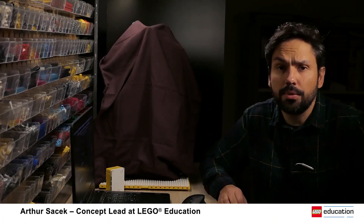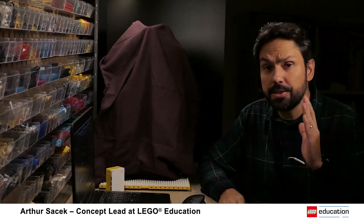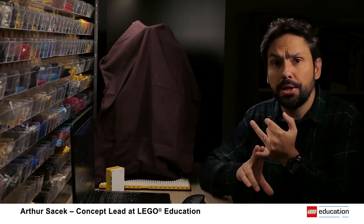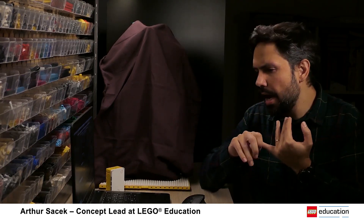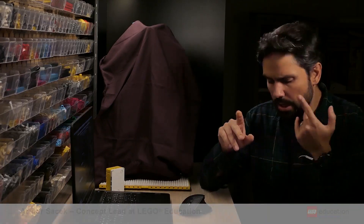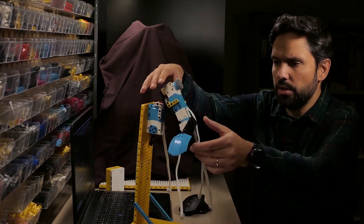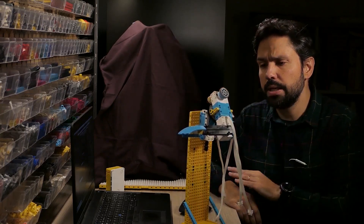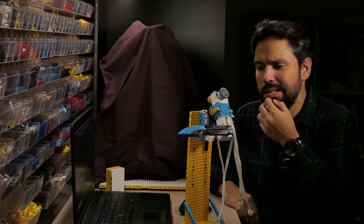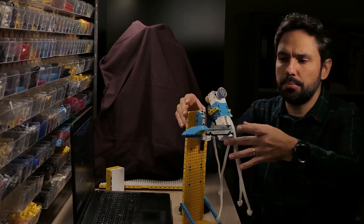Hey everyone, it's Arthur again from LEGO Education. Let's continue with our explanation about the Humanoid project. Last video we were talking about prototyping with the LEGO bricks, a bit of sketching and trying to organize, trying different ideas, how to test movements — and we were using this prototype arm. Today we are going to move to the big robot, but before that I just want to explain some of my findings when I made this prototype.